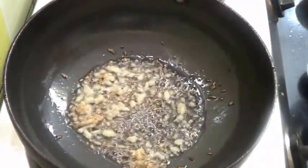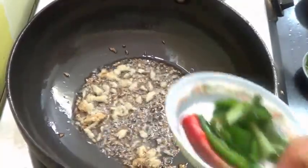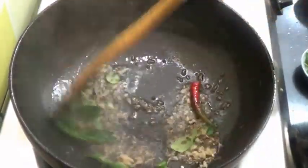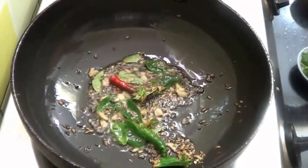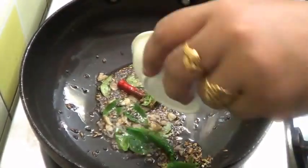This will give a nice taste to the sabji. Add a few curry leaves, green chillies, and now I am going to add the onion.